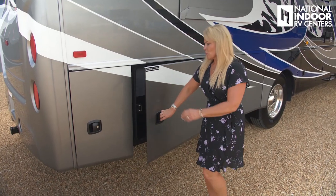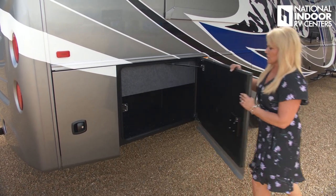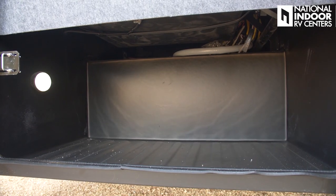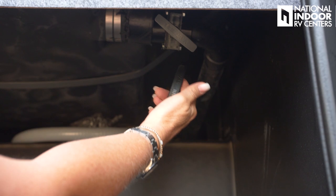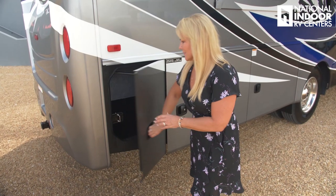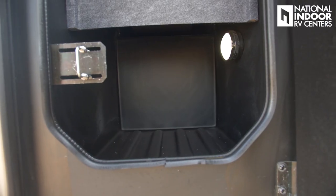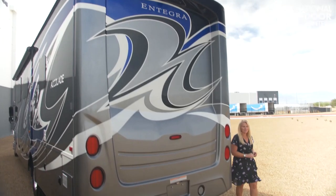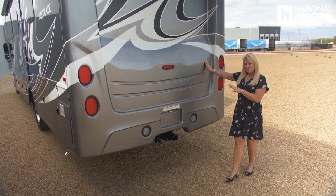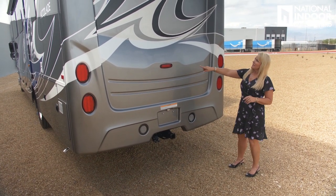More storage here, plus our gray water holding tank and black holding tank. Nice big storage area with a light, and our T-bars for the black and gray tank for the rear bath. Then our last storage compartment — nice deep space with a light as well. We have the molded one-piece fiberglass back cap, which just makes it look really nice. We've also got the extra brake light.